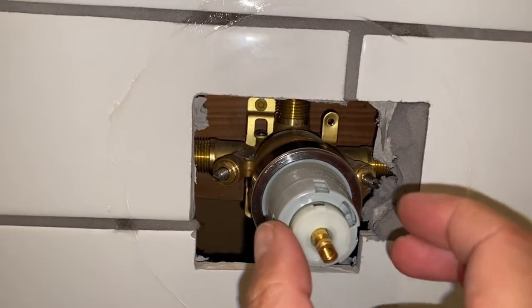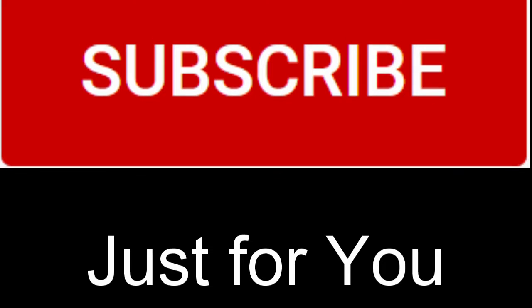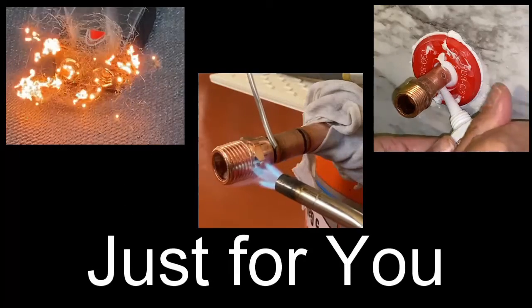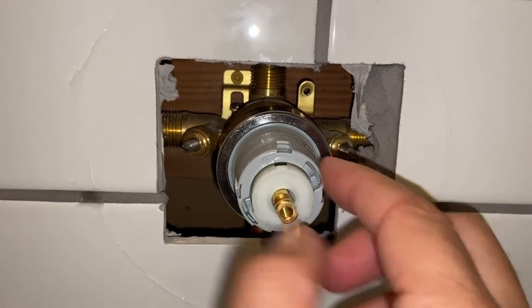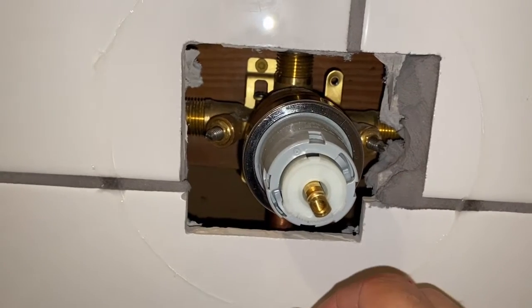That comes in handy whenever you need to work on the cartridge. If you are a subscriber to my channel, thank you and welcome back. If you're not, please consider subscribing — it's free. Don't forget to hit the bell notification so you don't miss upcoming videos. Whenever you need to work on the cartridge, you don't have to shut the water off at the main. You can shut them off here at the valve itself.